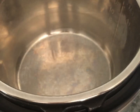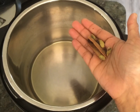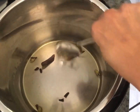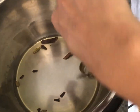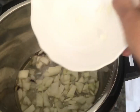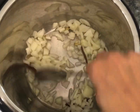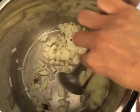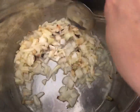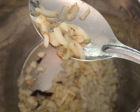Get your instant pot going on sauté mode and once it's warmed up add about two to three tablespoons of cooking oil. Drop in your whole garam masalas — if you've been following my recipes, you know I wait till the cardamoms pop, and once they pop you know your oil is ready. Then go ahead and add your chopped onions. Give them a good stir and make sure the edges are nice and golden brown so there's no raw taste, as you can see right here.